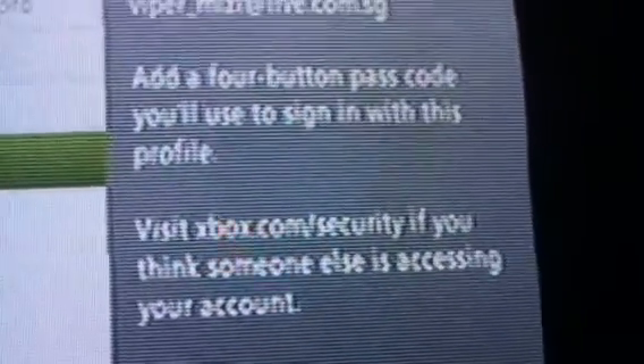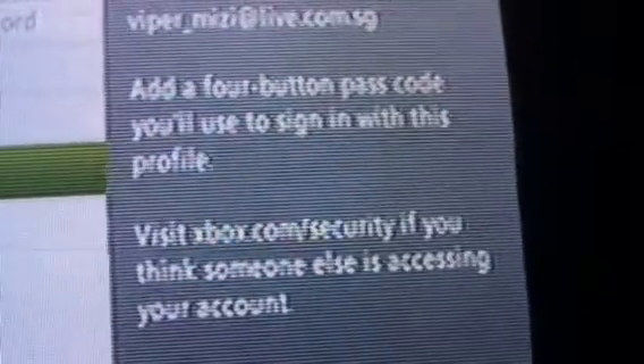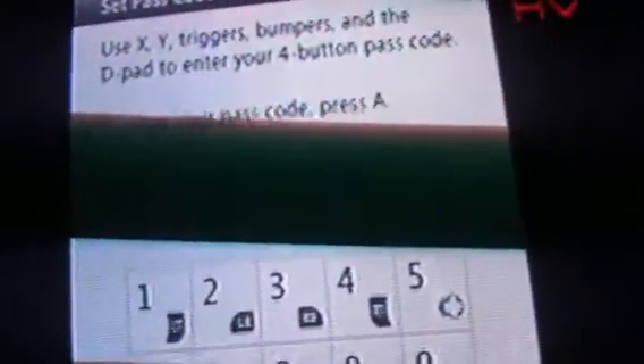It will say 'Add a four button passcode you'll use to sign in to your Xbox profile.' Click on Passcode and it will say use your triggers, bumpers, and the d-pad for a four button code. So I'm gonna choose my password right now.